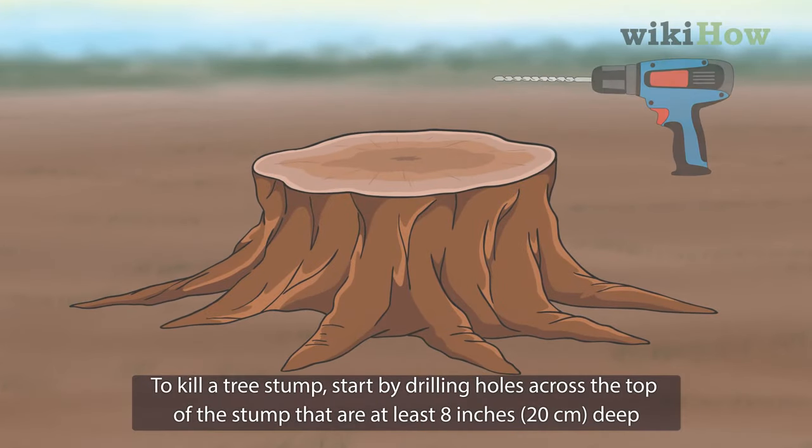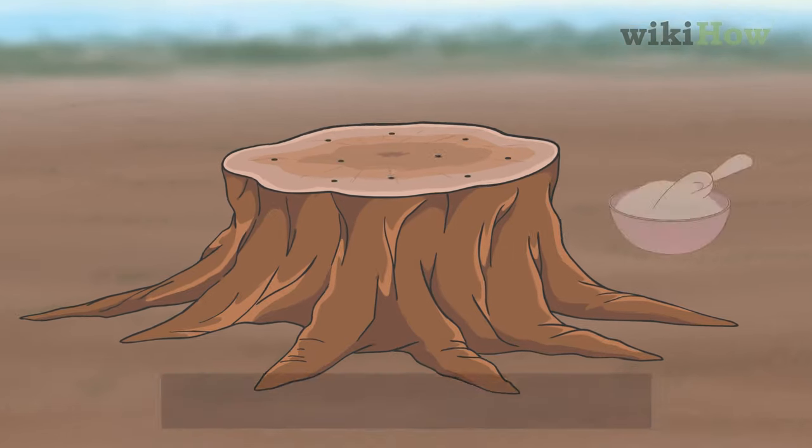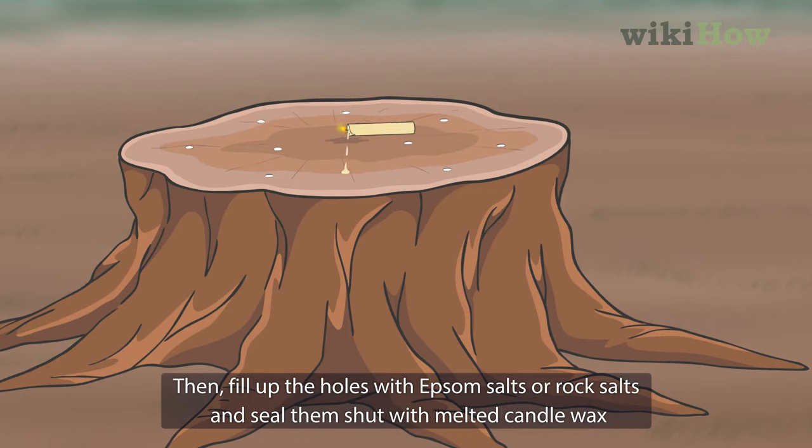To kill a tree stump, start by drilling holes across the top of the stump that are at least eight inches deep. Then fill the holes with epsom salts or rock salts and seal them shut with melted candle wax.